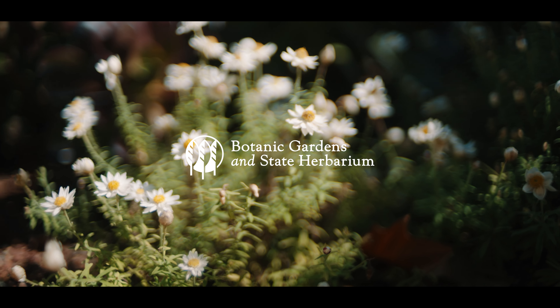Biodiversity is really important for the health of a garden and for the people and the animals and insects that inhabit it. So we've got to provide a lot of diversity, and that also gives us an opportunity to make sure that there's a continual floral display, which is very important for the birds and for the insects.